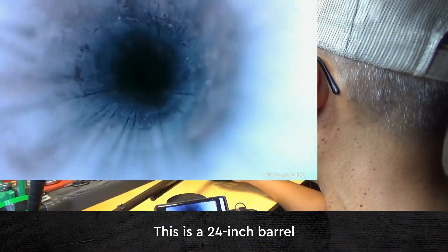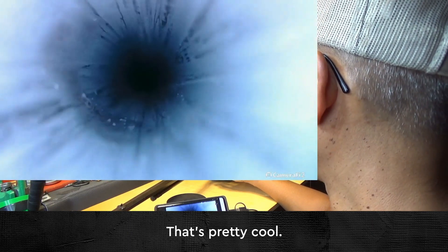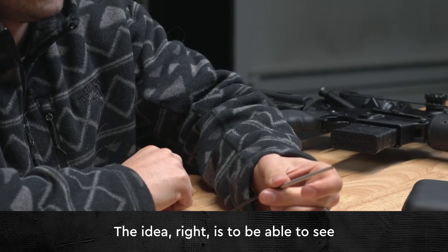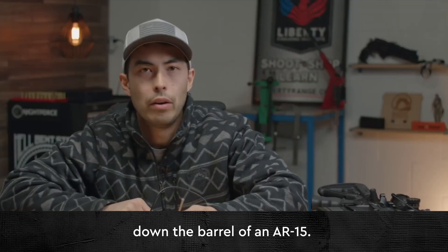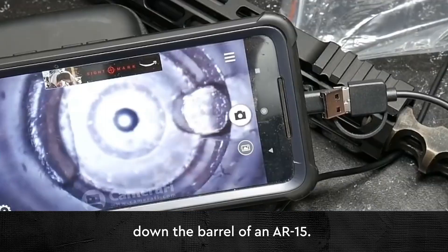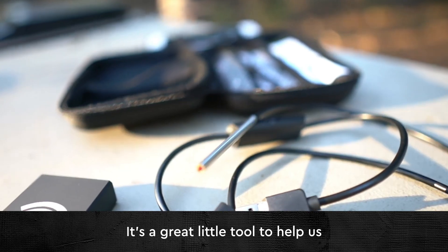This is a 24-inch barrel, so I've got plenty of endo snake to reach in and out — that's pretty cool. The idea is to be able to see in the places you normally couldn't see. It's the perfect size to fit down the barrel of an AR-15. Look at that, that's cool — it's a great little tool.